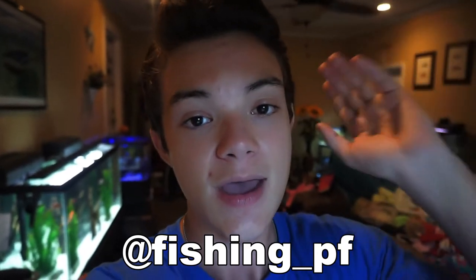If you guys have any questions about fish tanks, fishing ponds, or anything like that, feel free to DM me on Instagram and I'll be happy to answer. Anyways guys, with that being said, I'll catch all of you in the next video — peace!